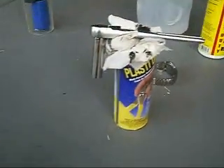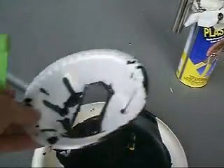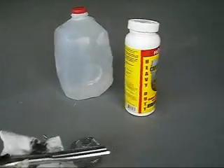I used this stuff called Plasti-Dip. I lost the cap, which also kind of sucks. But anyways, I put it on there and it took a while — it takes an hour to dry. It's pretty good stuff. Hopefully, that's what everybody says.